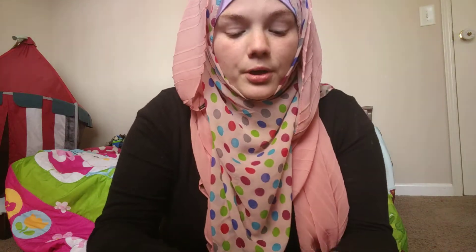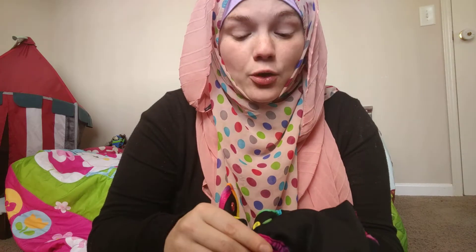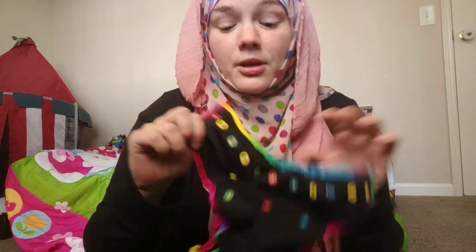Let me snap this bad boy up for you. Best Bottoms — if you're not familiar — they are double PUL, which makes them great for nighttime, or if you have a super duper heavy wetter and nothing you're doing is working. They're also the trimmest system that I think I've ever seen for an all-in-two. Absolutely freaking trim.